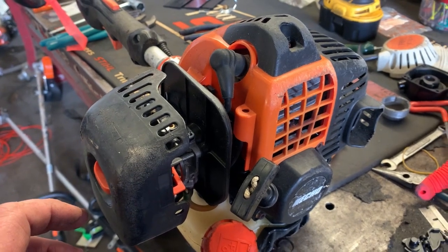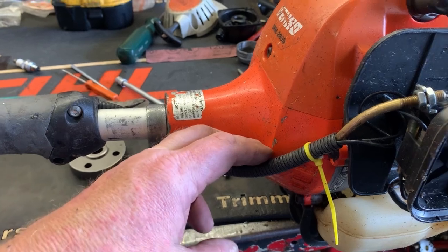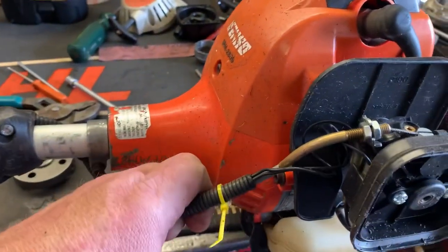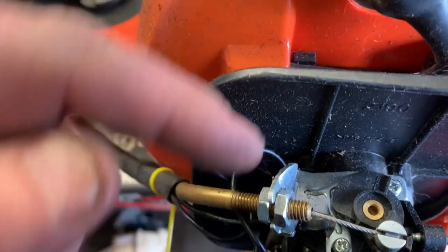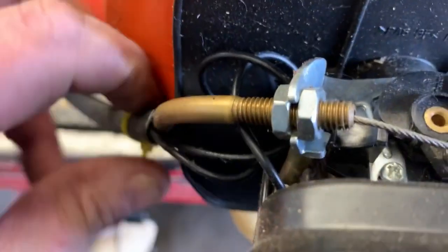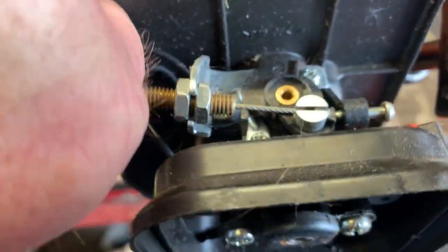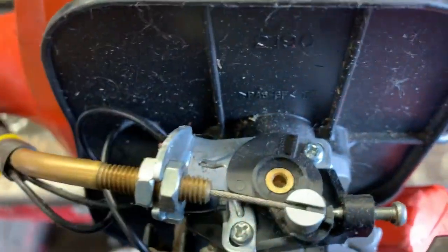I see a lot of these guys take these trimmers on and off the trailer, or even using them, and they'll jerk the throttle cable — just pull on it — and it bends the bracket here on the carburetor. A lot of times you can just take and bend it back by hand, like so.